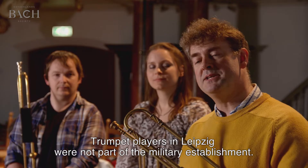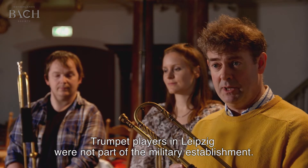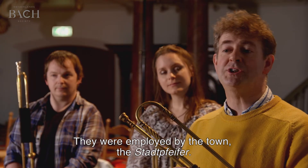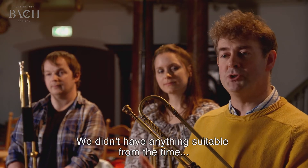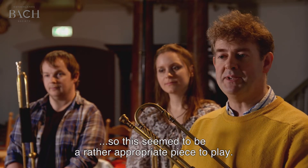Trumpet players in Leipzig were not part of the military establishment — they were employed by the town, the Stadtpfeife. We didn't have anything suitable from the time, so this seemed to be a rather appropriate piece to play.